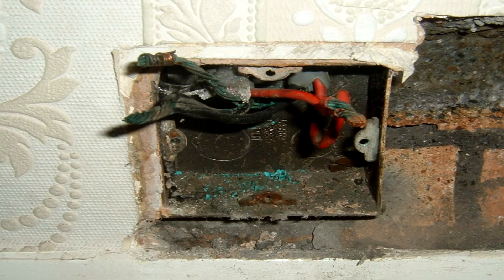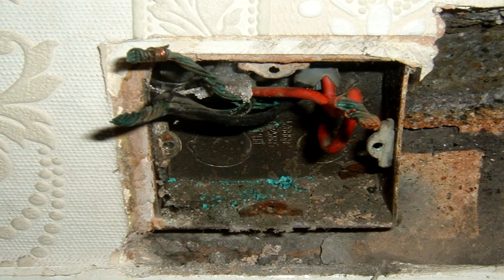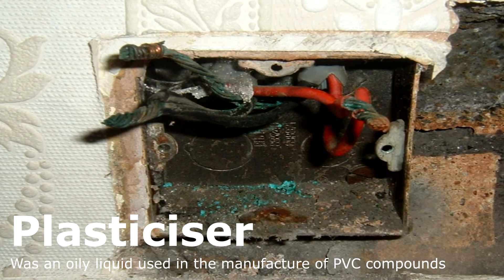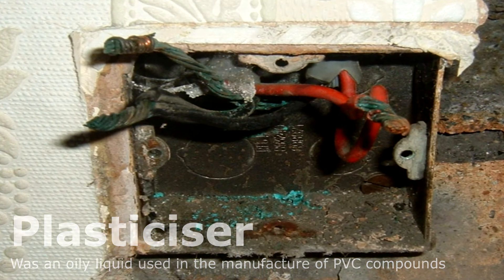This is typically seen in some cables made in the 1960s and early 1970s. If you get the actual green goo, it's caused by the plasticizer — I'll put the correct term on screen — and that's actually used to provide the flexibility in the PVC polymer compound.